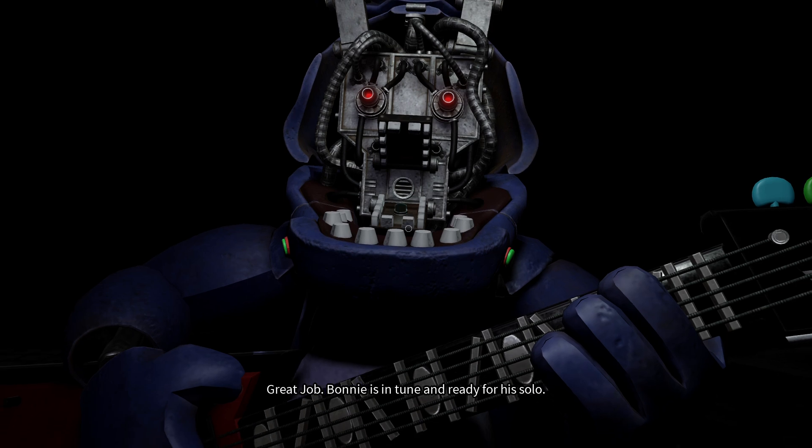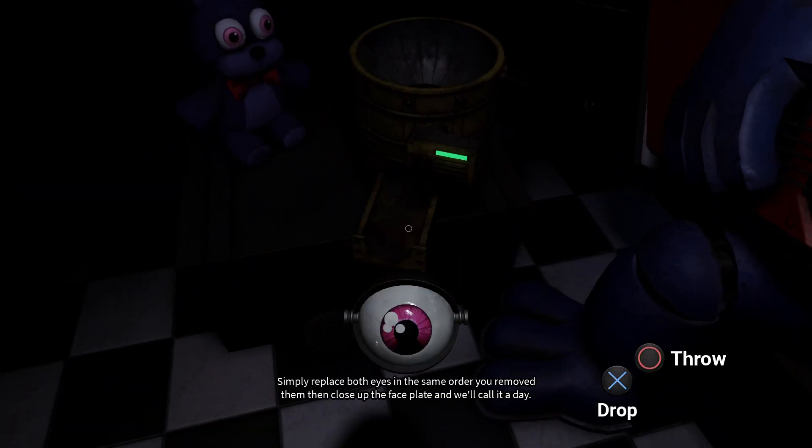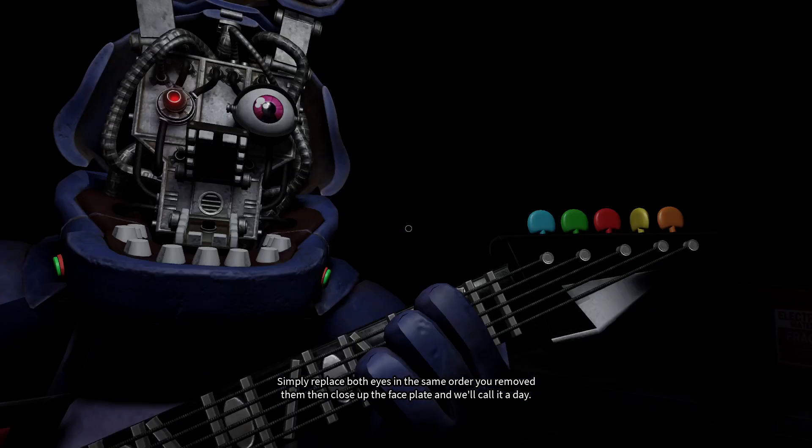Bonnie is in tune and ready for his solo. Let's close him up. Simply replace both eyes in the same order that you removed them, then close up the faceplate, and we'll call it a day.